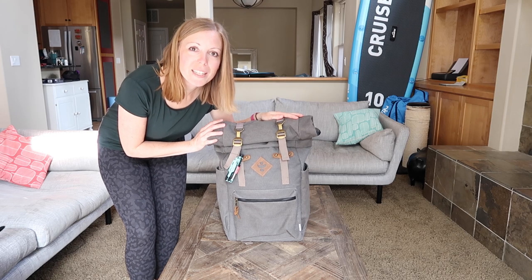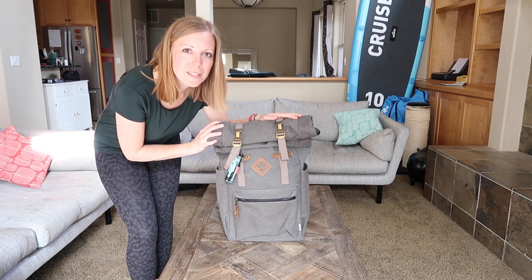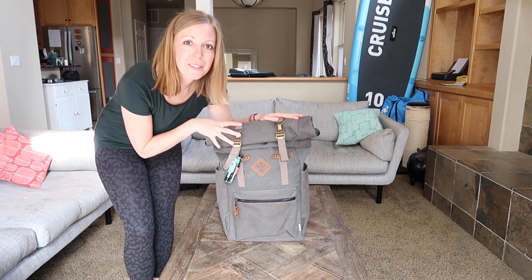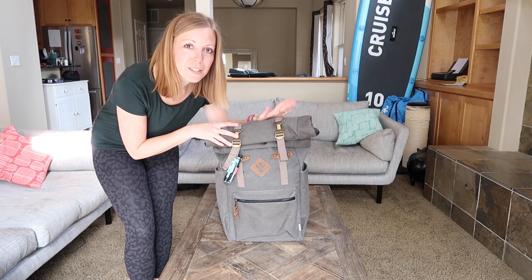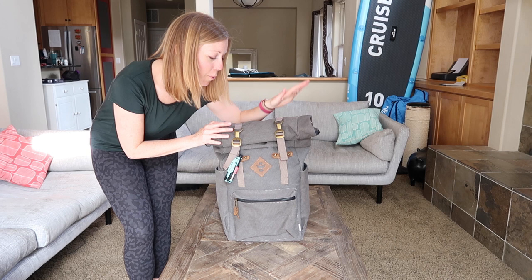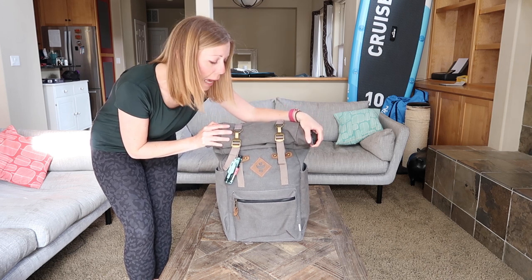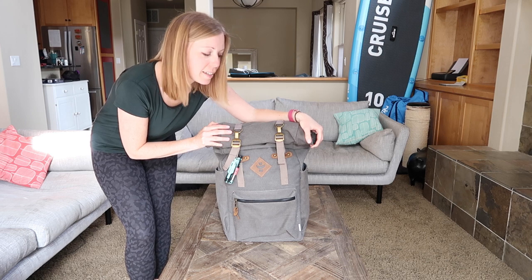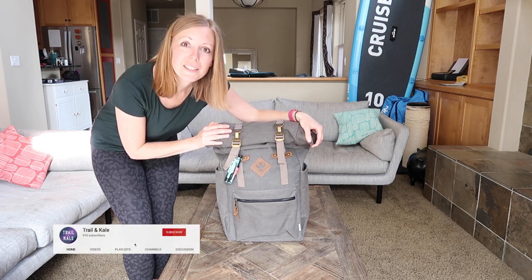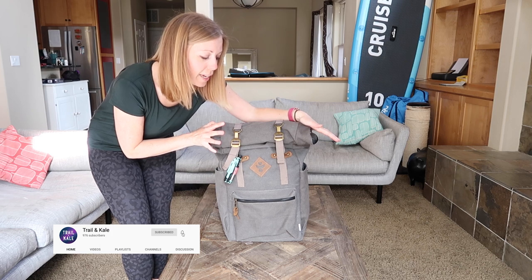I'm Helen from Trail and Kale and this is the Revelry Drifter backpack. First things first, let's take a look at the outside. You can see immediately that this is the sort of bag that if you're on Instagram — whether you're into travel, hiking, things like that — you've probably seen bags like this and thought they look pretty cool, pretty vintage. This one is exactly that.